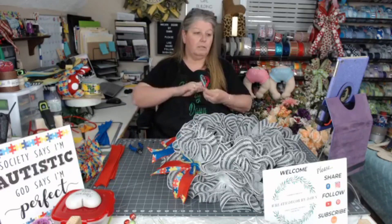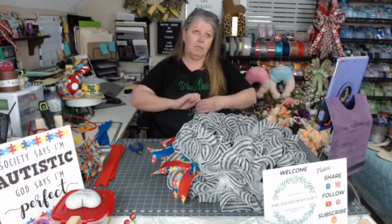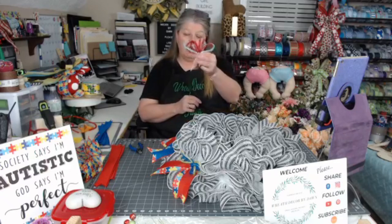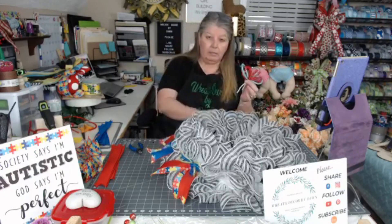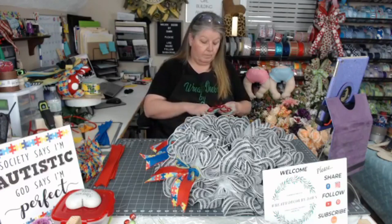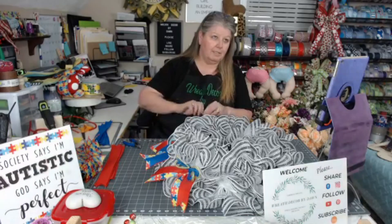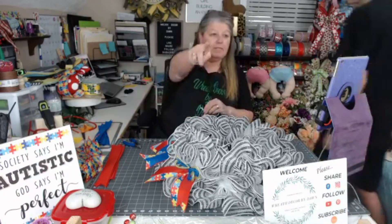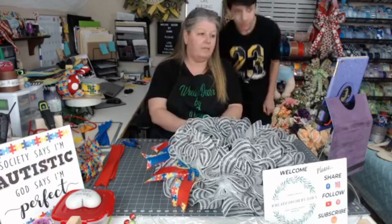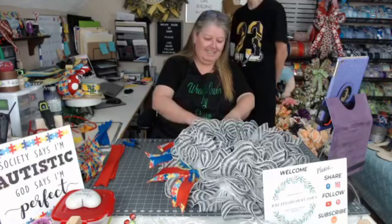I'm going to take a half a pipe cleaner and wrap it around here — I cut that one off without putting in my tubing. I'll attach it to the little nub from the other pipe cleaner. My second oldest grandson Brandon just came in to say hi. We call him Brando, Brand Muffin, Peanut. He is here helping grandma and is another big supporter of mine.